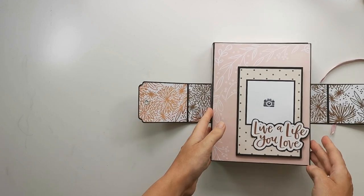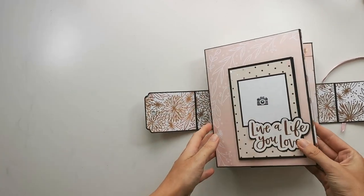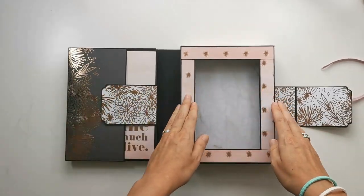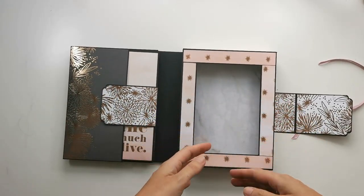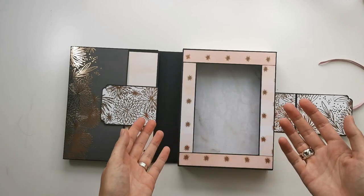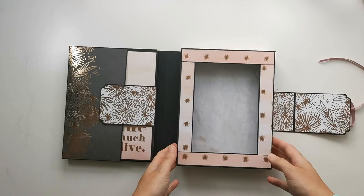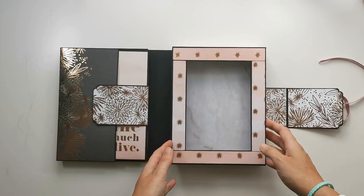I can open this, and then the top part is the folio part. On this side I have a box, so you can place more photos in there, or you can place a little gift in there if you want to give it away — or something you want to keepsake. There are several reasons you can use it.